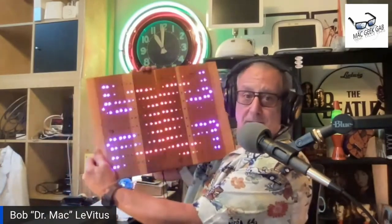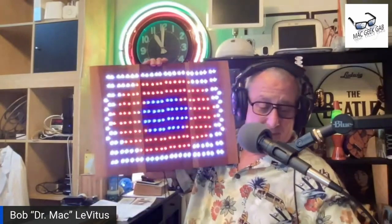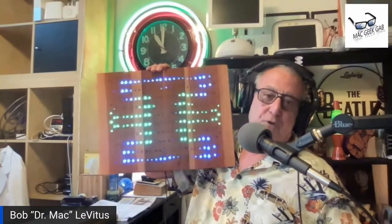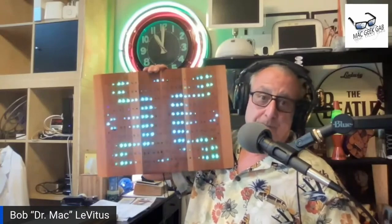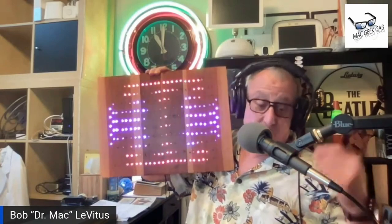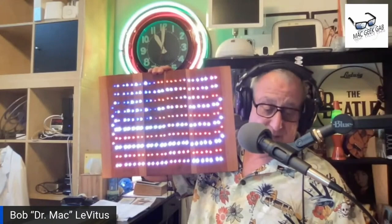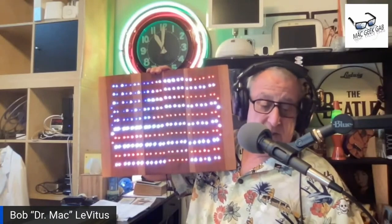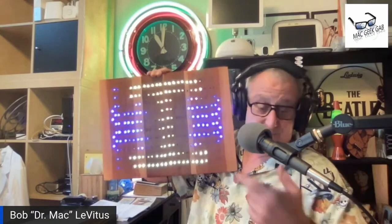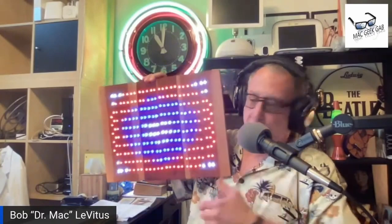Bob is showing patterns of lights on a piece of wood he built with 250 holes. That's not the only way you could use this. Not only will it do stuff like that — here's a flag, he's showing an American flag pattern — and it will also dance to music. If I were playing music, I could get it to respond to music, which is really cool.